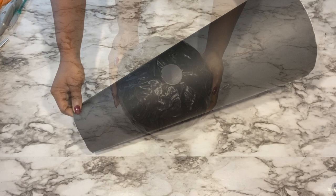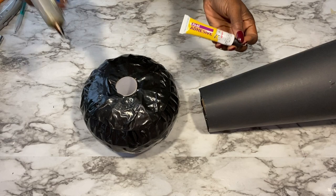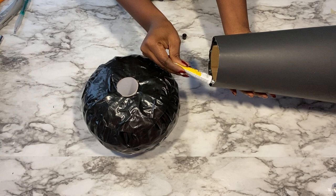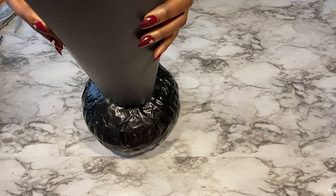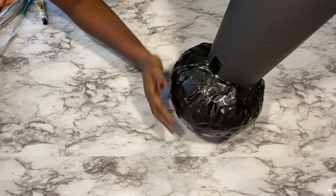Now I'm going to be gluing the pieces together. I'll be using a strong adhesive and a hot glue gun. And I'll use duct tape to connect the top to the base.